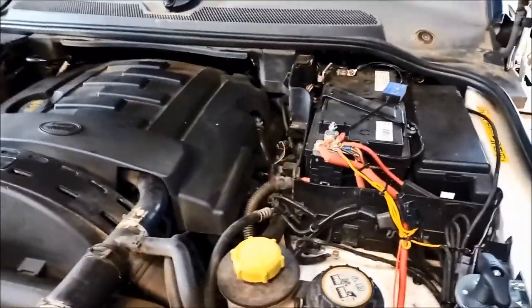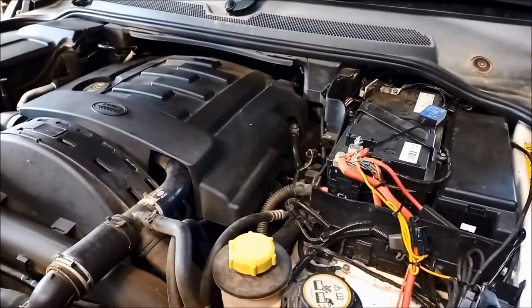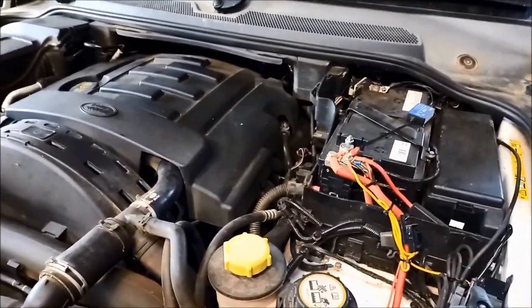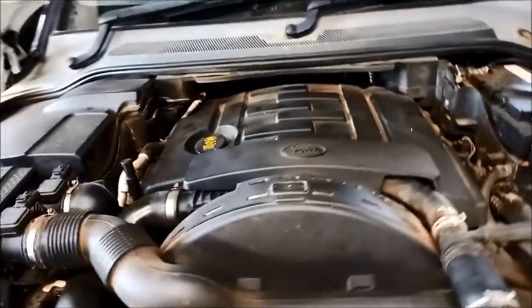One of the first things to make sure is that your battery is fully charged and strong. All your connections and that sort of business are all up to scratch, and your earth strap connections are good.